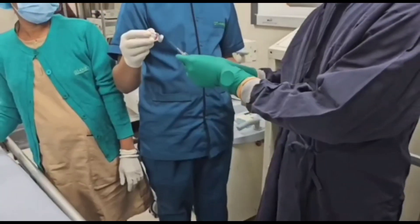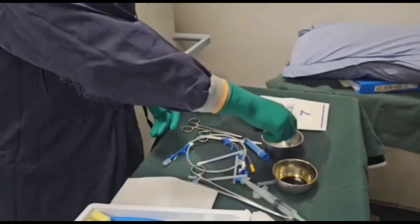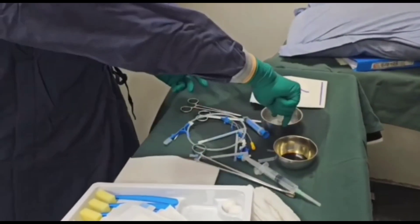Then we take heparin and mix it with distilled water to make a heparinized solution, which is needed for priming the central venous line.